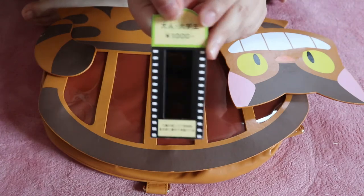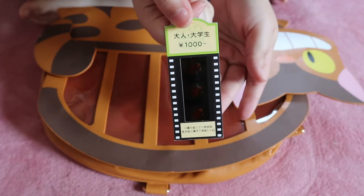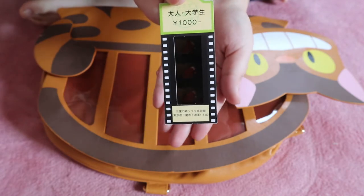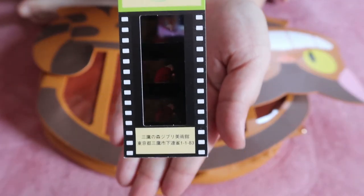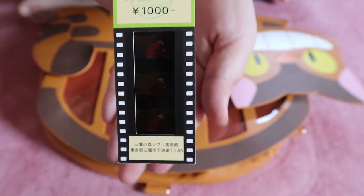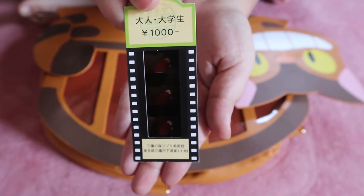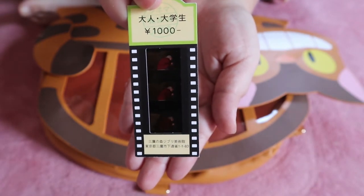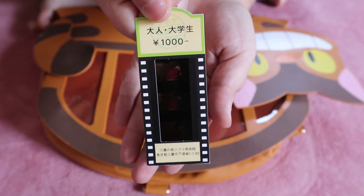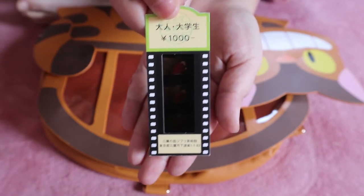I might try to incorporate this if possible — you can't see this really well right now but if you look super closely you can see Sophie from Howl's Moving Castle. This was actually my ticket at the Ghibli Museum and I've always kept it in my wallet as a little memento, you know, in memory of going to the Ghibli Museum. So I'm going to try to incorporate this in the bag somewhere if possible.